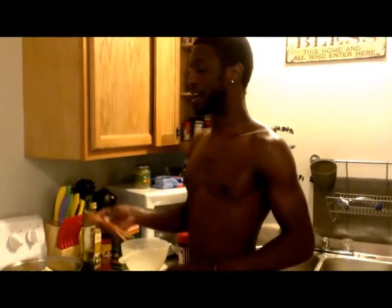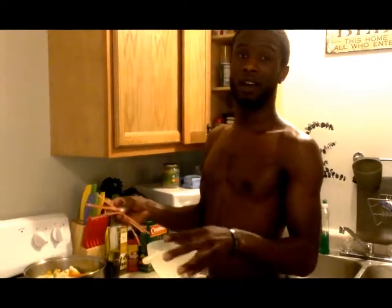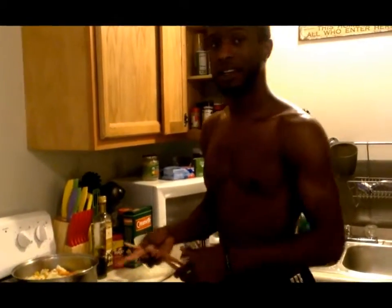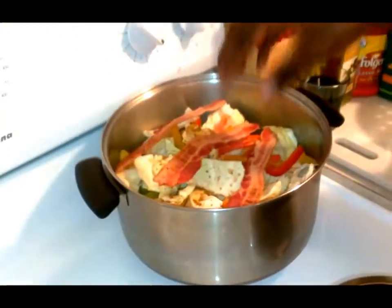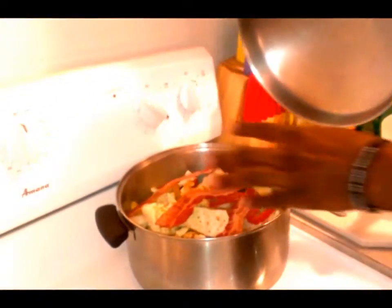Add some bacon to it. This bacon is already pre-cooked so I don't have to cook it down first. But normally if you don't have pre-cooked bacon, you cook the bacon first at the bottom of the pan to let all the drippings drip out, then add all your greens on top with the water and let it boil down. Since I have pre-cooked bacon, I'll just add it to the top of my greens and let the drippings cook down into the greens. Put a lid over your greens, let it smother, and that will get everything nice and soft.